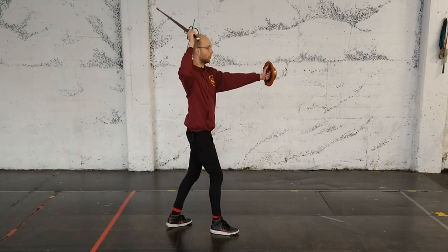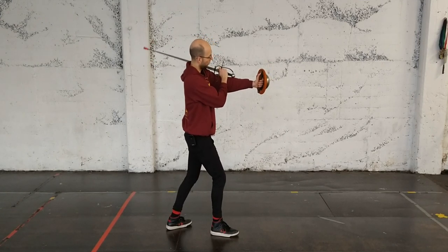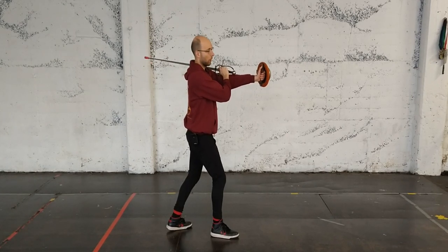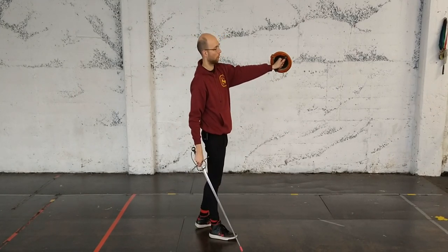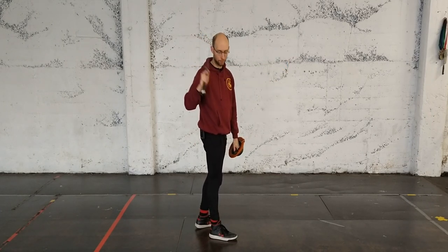So if the buckler's out, my sword rests over my arm with the hilt kind of over my elbow and the true edge facing a little bit up, and that way I'm really ready to cut my roverso. You'll notice when I'm holding the buckler that the thumb is along the handle and my finger is over the cross on the side sword.